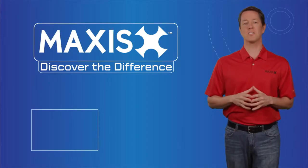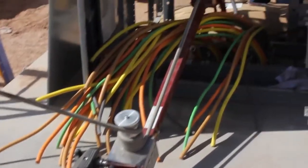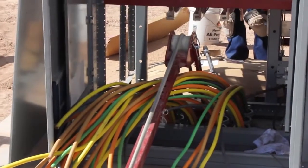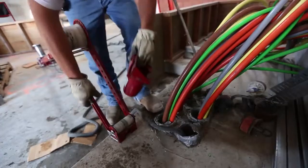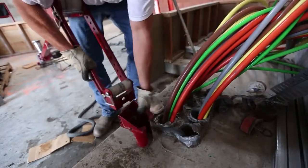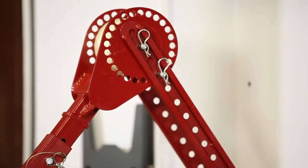With two speeds, the Maxxis 6K can pull as fast as 44 feet per minute under no load. It also comes with a puller cart for ease of transport and five conduit adapters, and is equipped with lightweight Delrin rollers mounted on sealed bearings for easy rolling.